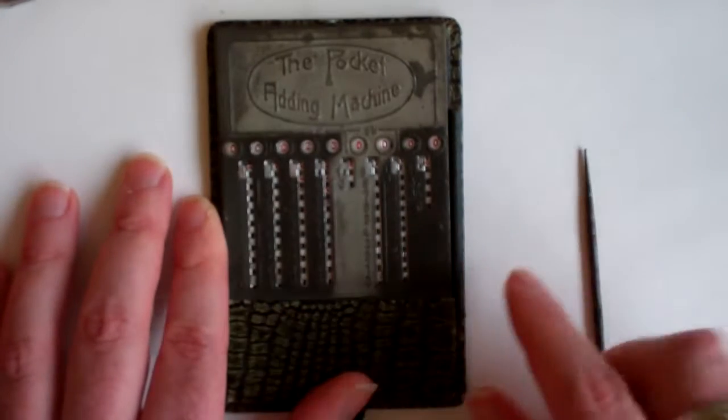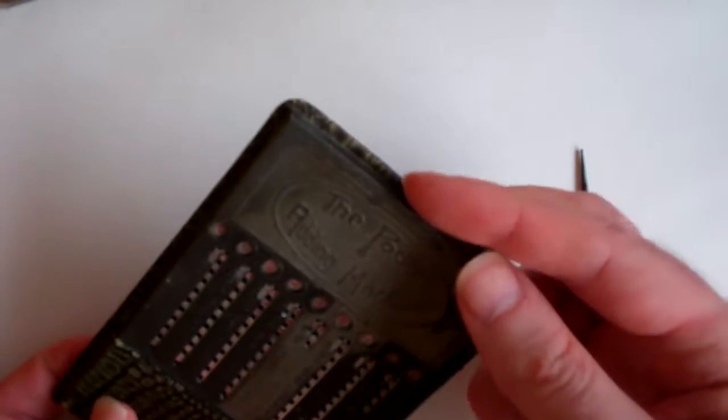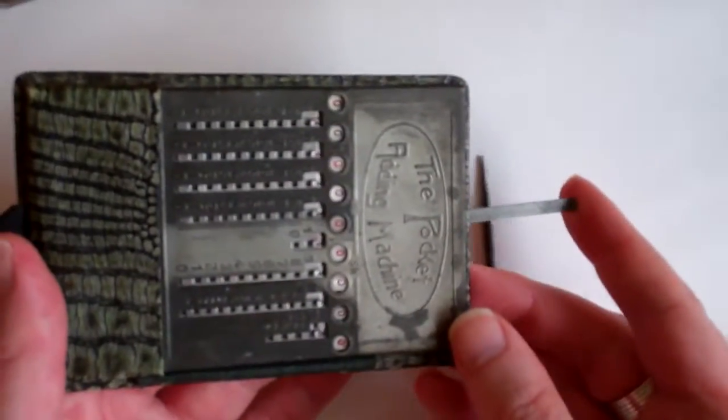There's also a clearing mechanism, which is a small tab at the top. If you pull that out, that moves all the columns back to zero.